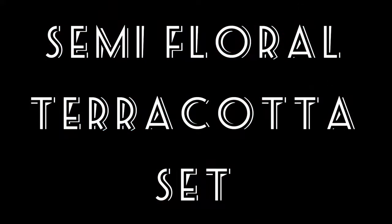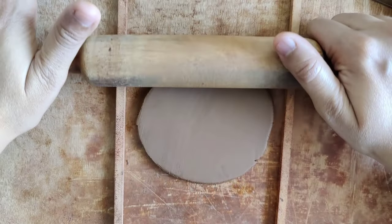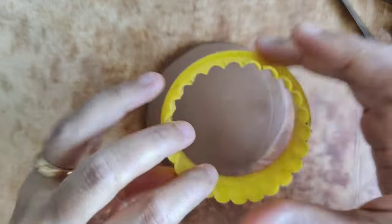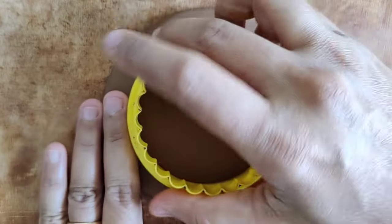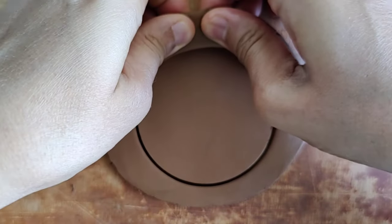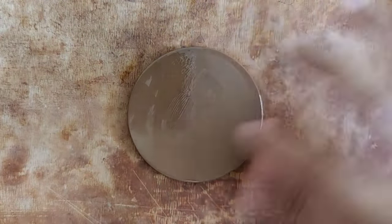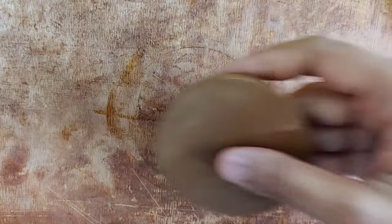Hello everyone, today we're going to be working on a beautiful semi floral terracotta set. I begin by rolling a small piece of clay into a slab of thickness 0.6 centimeters, then I cut the shape with the help of a cookie cutter. I smoothen the edges with a little bit of oil and use my fettling knife to give it a nice smooth surface.